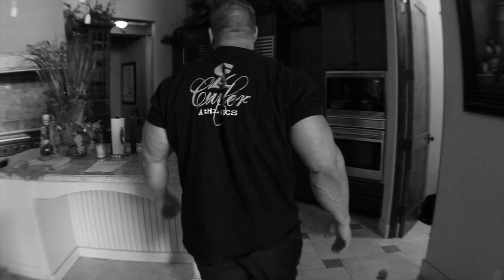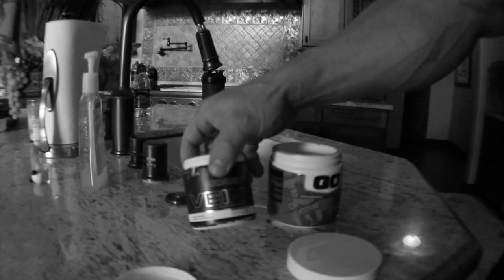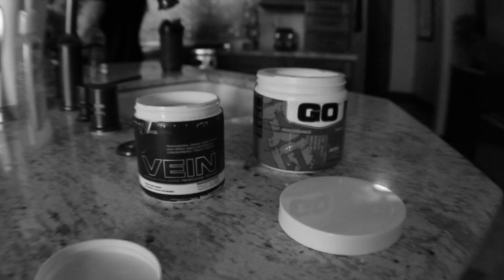So we're going to mix our pre-workout here, just a little Vein, and then some salt.